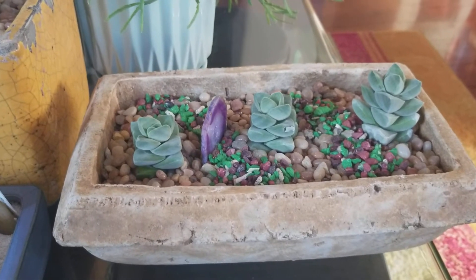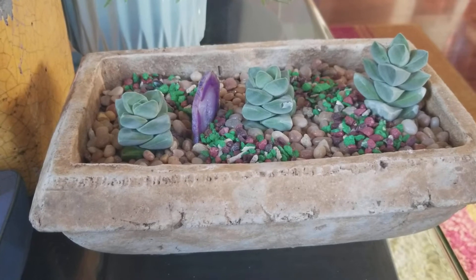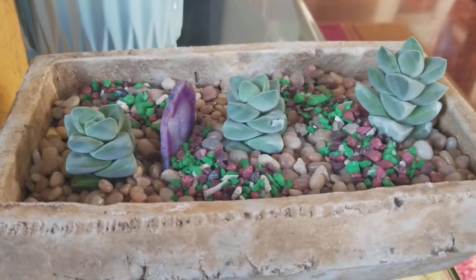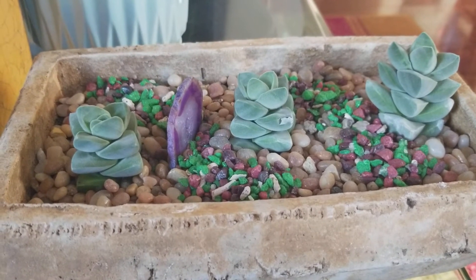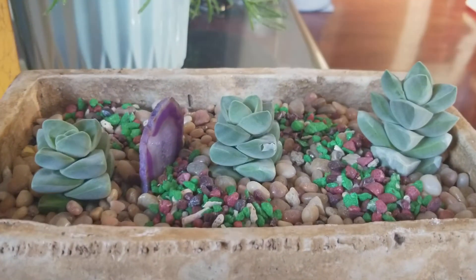Alright guys, I'm back! These are the planters that I got for the new plants. I'll make this video short. This one is called the Moon Glow Crassula — so that's the pot, and this is what I did with it.